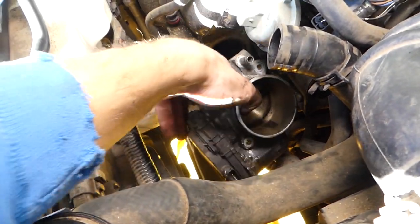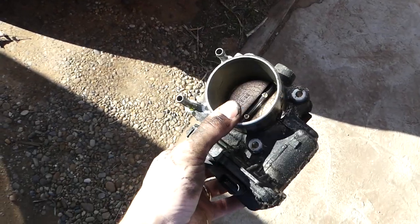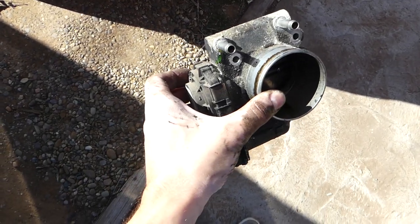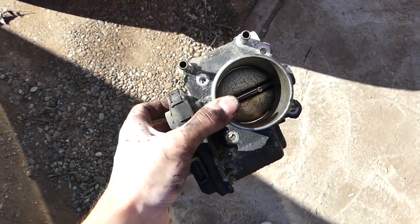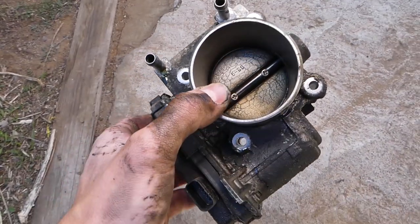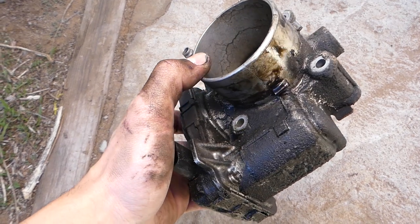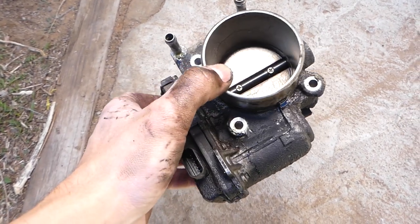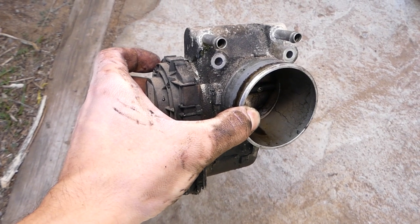Now let's pull the throttle body out. We have some coolant inside that we don't want to spill everywhere. This is the throttle body — we have a video on how to clean these, and cleaning it can get rid of engine light codes and increase MPGs as well. Hopefully the video is helpful. Installing is the reverse of removal. You need to make sure you bleed the cooling system — we have a video on the channel for that. See you guys next time. Bye.